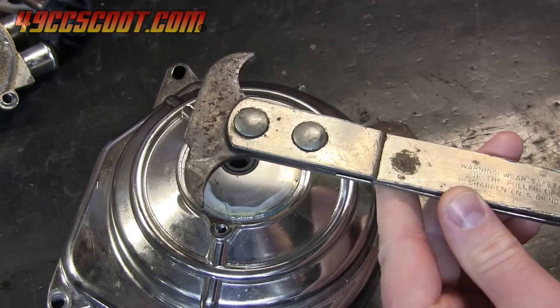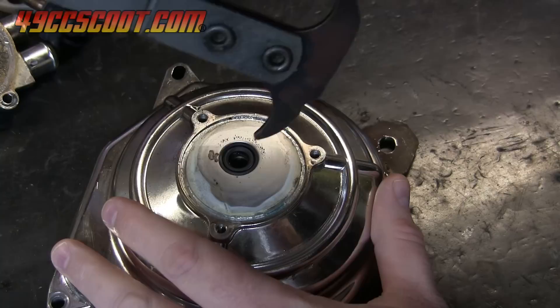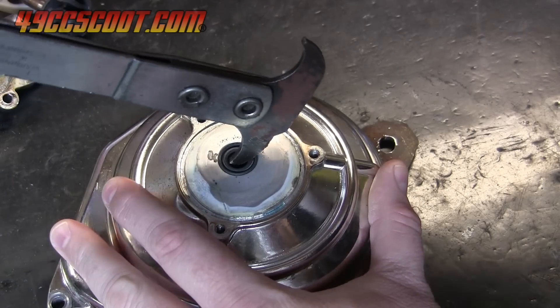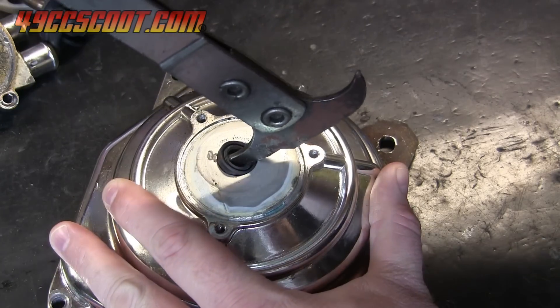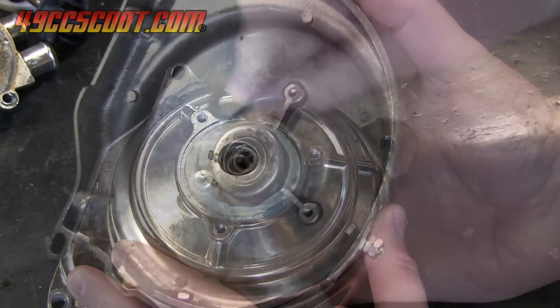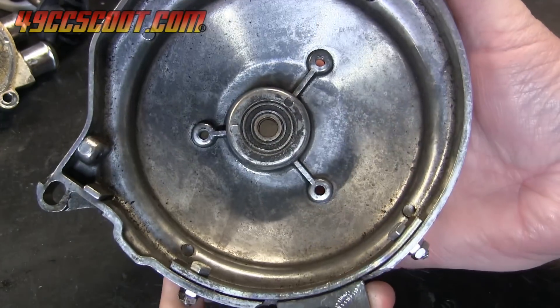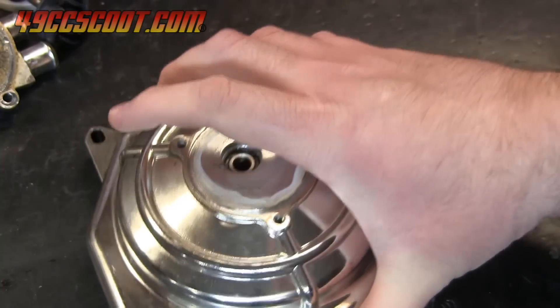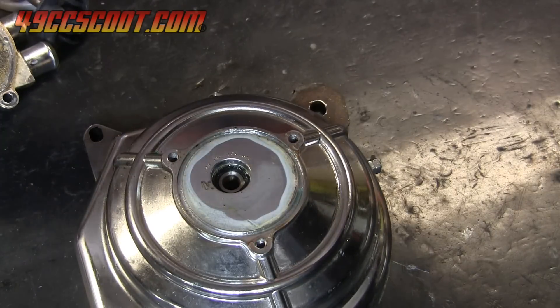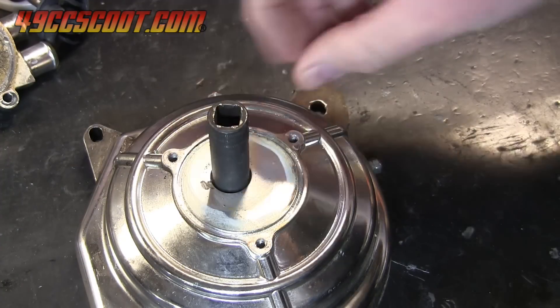A seal puller makes removing the seal simple. It could also be carefully pried out with a screwdriver or wrench, but you must make sure that you don't scratch or damage the housing. Find a socket, punch, or other object that is just a little smaller than the hole that you just took the seal out of.